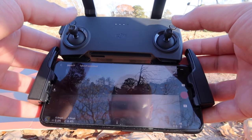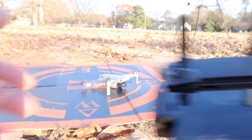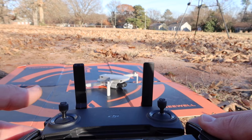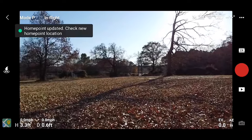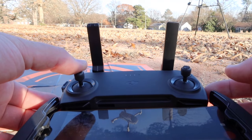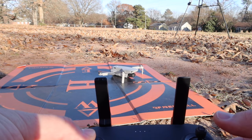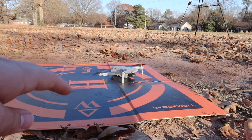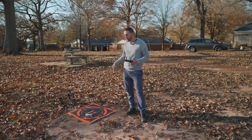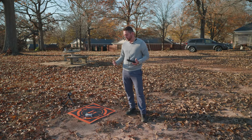Here's a second way to take off: take the left thumbstick down-left, right thumbstick down-right simultaneously. That spins the props, and then just raise the left throttle and it takes off. Press down on the throttle and the drone lands. That's a simpler method — just make sure nothing is around when you take off and land. Remember this drone doesn't have obstacle avoidance on the sides or top, only on the bottom, and really only for landing purposes. It's not going to avoid obstacles as you're flying around.